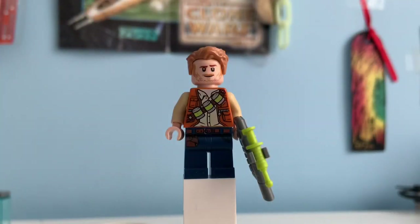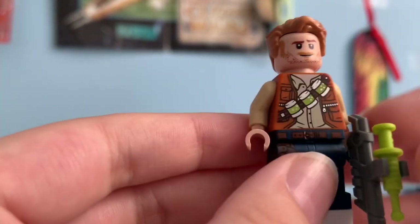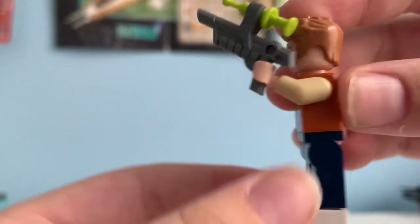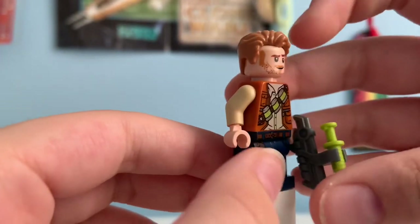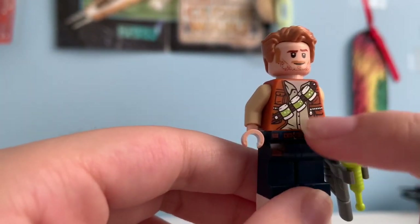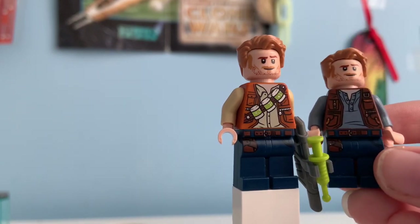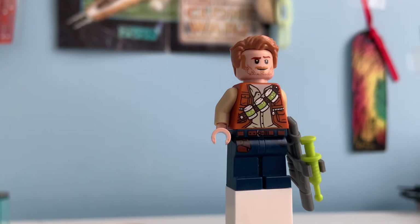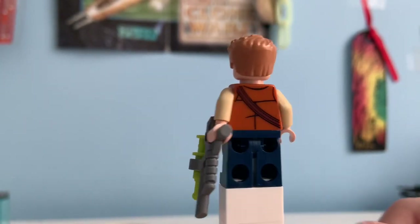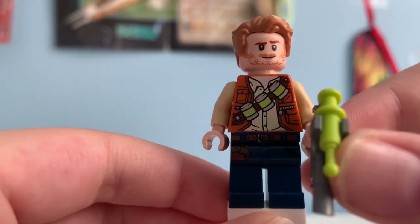The next and last minifigure is Owen Grady, and he finally has some new torso printing for this new wave. For his new torso printing, he has a brown, kind of caramel color jacket. He has some new back printing showing off a sash, and the sash goes from the front with some canisters with some green stuff inside. His vest opens up to reveal a small little shirt, and as you can see, it's a brand new design because this is what they used in 2019. The leg print has stayed the same since last year, with the holster and the belt. Pretty nice minifigure — it's very nice to see a new torso print for him.